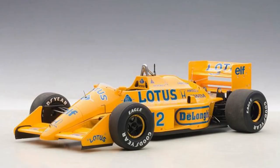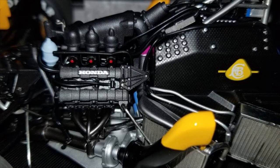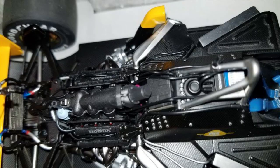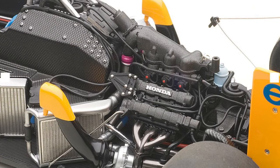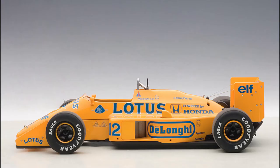Okay, so this is a Lotus Honda 99T — powered by a Honda V6 twin turbo. During this car's heyday, that engine could probably put out somewhere between 1,300 and 1,500 horsepower in qualifying trim, although not quite that much for race purposes. They were like grenades with the pin pulled — you knew it was going to blow up, it was just a matter of how long.